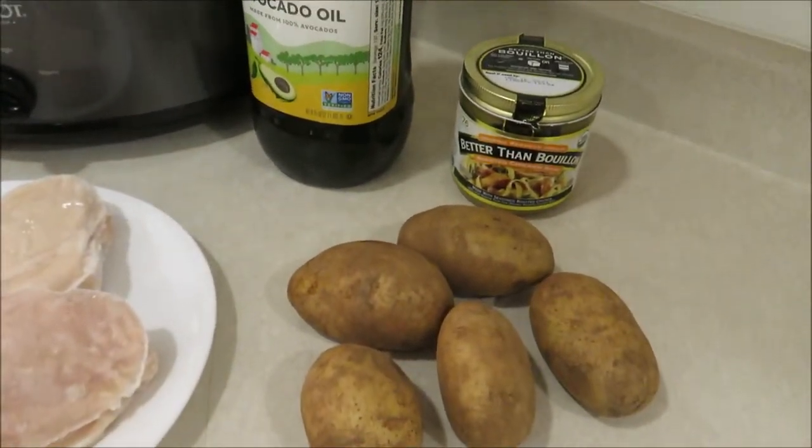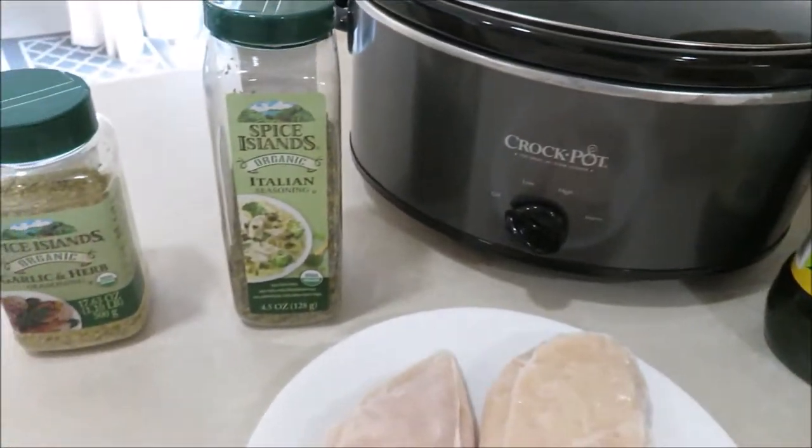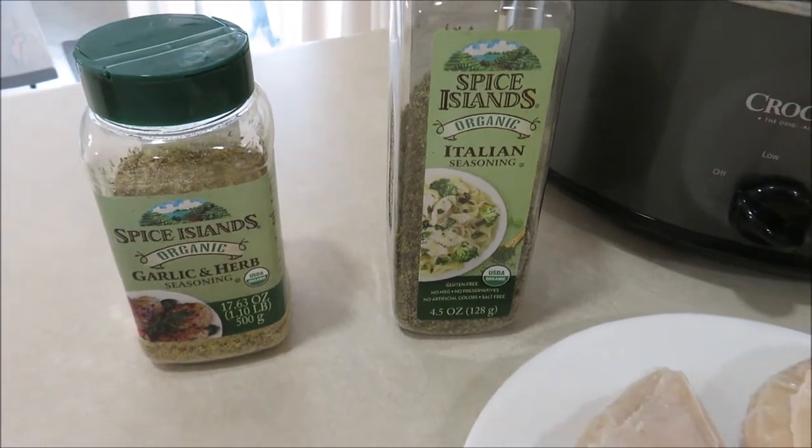I've got some frozen boneless skinless chicken breasts, some russet potatoes, chicken broth, oil, and some seasonings. I've got a garlic and herb seasoning from Costco as well as Italian seasoning.